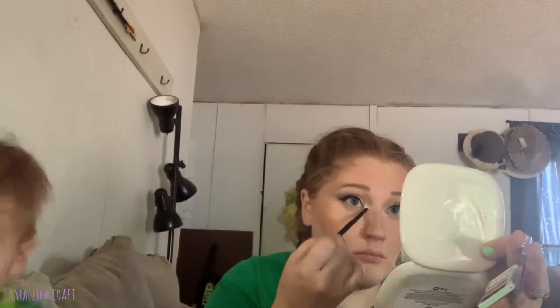Now I'm going to take the green shade from the little eyeshadow palette, spritz it, and apply this into my inner corner. I really don't even know if you can tell on camera, but it just adds a little bit of a different vibe to the look — it was already a really pretty look, but it just gives it a little extra pop.